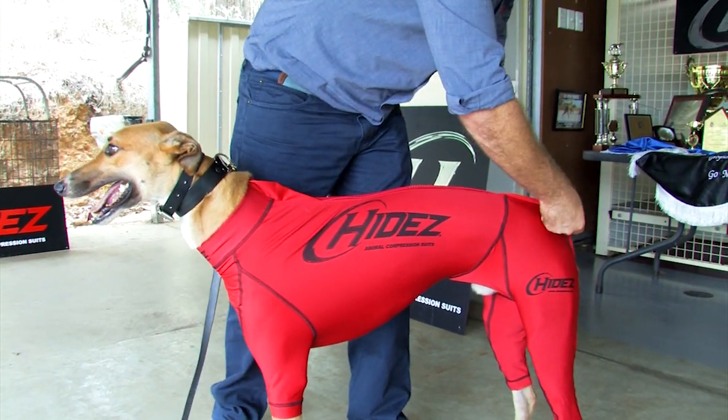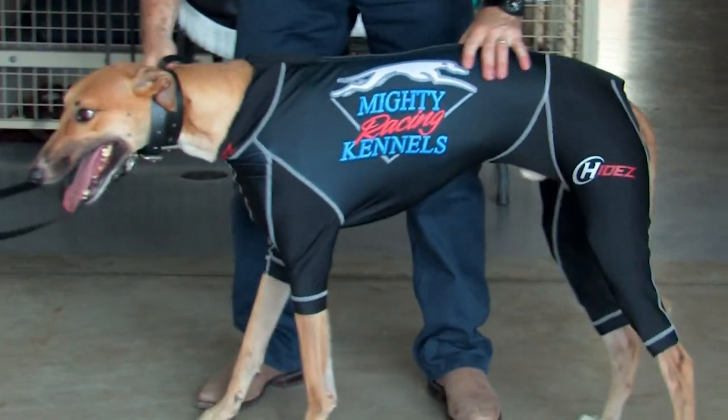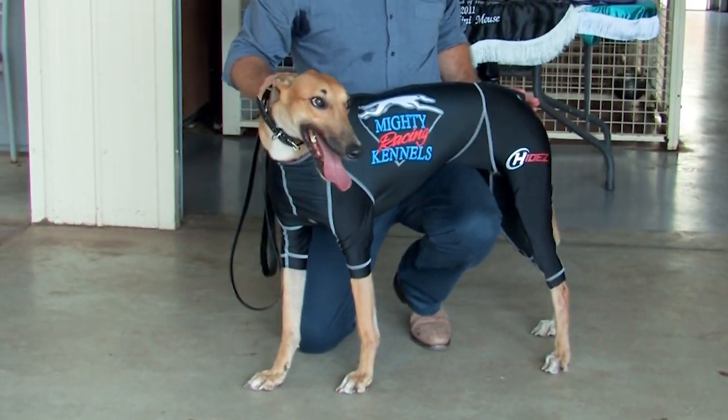The Hydes Performance suit for greyhounds is available in three options: Original, Printed and Custom. The Hydes Greyhound performance suits are designed to help your greyhound with performance, recovery and travel.